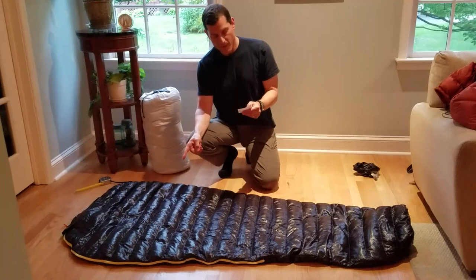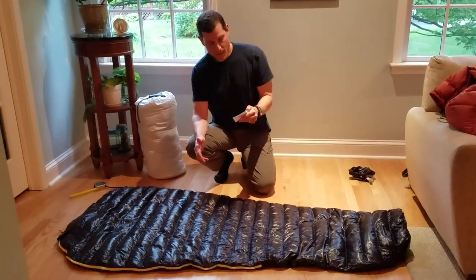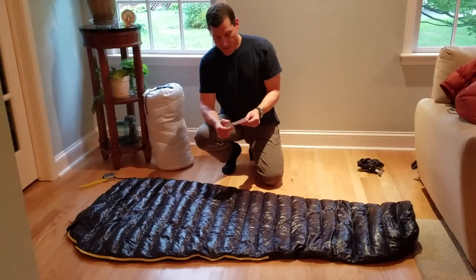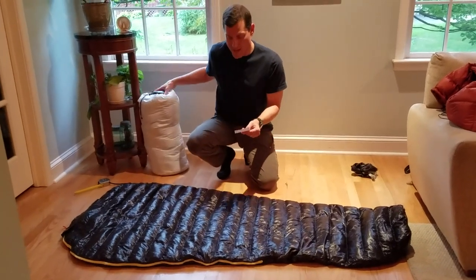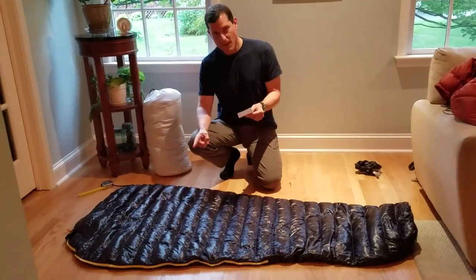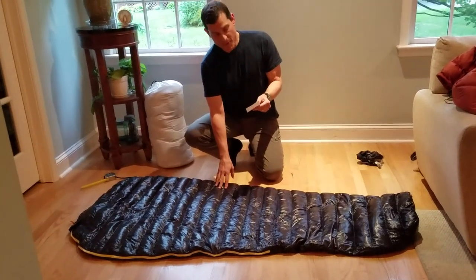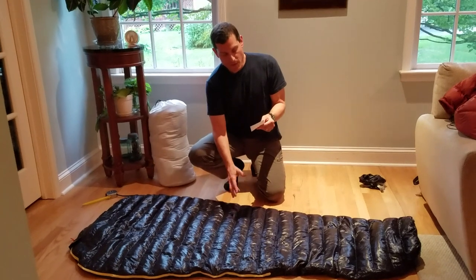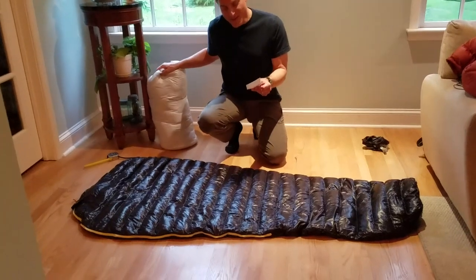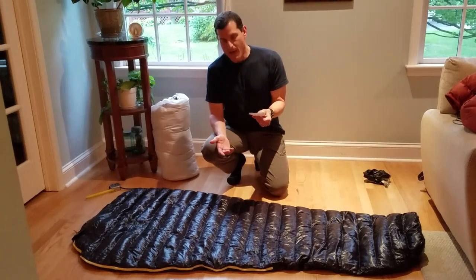The mummy version in a large is 200 centimeters, which is about 79 inches, by 86 centimeters. Both bags have a comfort rating of 11 Celsius or 52 Fahrenheit. The fill weight of the mummy version is 258 grams versus a total weight of 528 grams, and the fill weight of the rectangular is more — 308 grams versus a total weight of 584 grams.